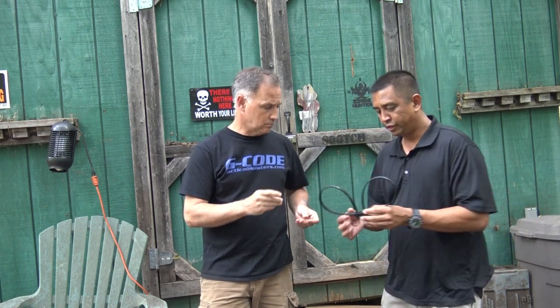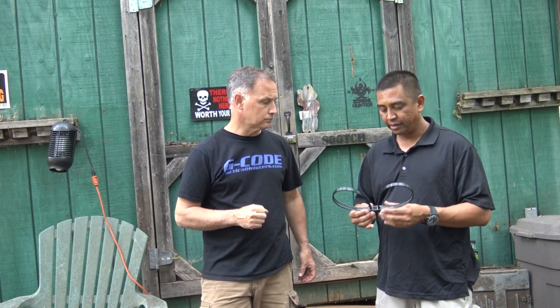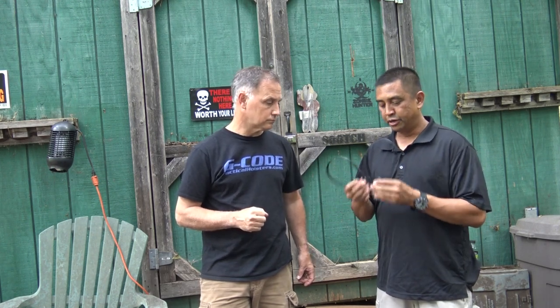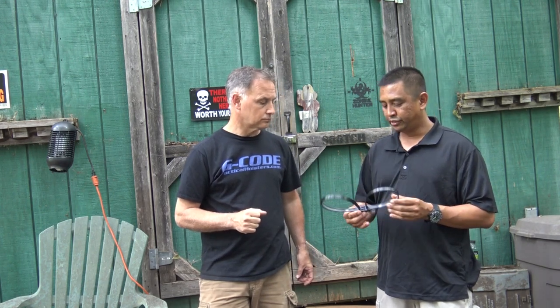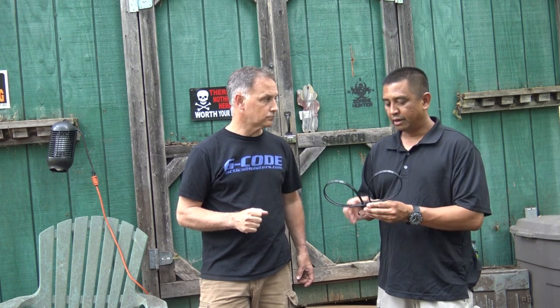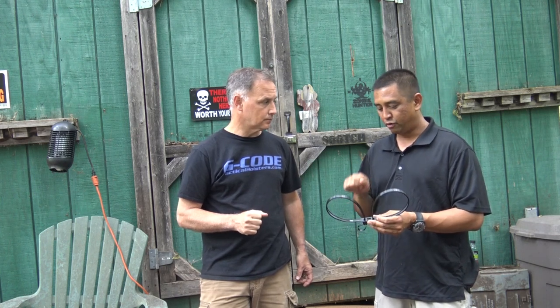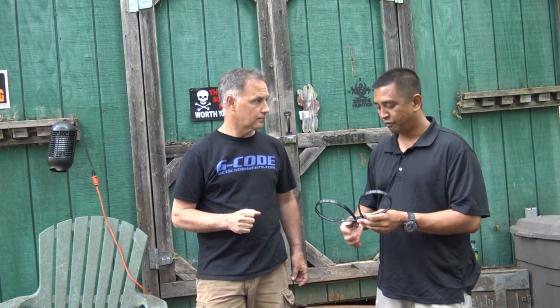With flex cuffs, the big advantage is that if you have multiple subjects you need to detain, you can carry five or six of these versus five or six handcuffs. Another safety point: if you had to get them off right away — we used these in the Coast Guard — you can cut them off and get the person off the boat. Unlike handcuffs where you're fumbling for a little key in an emergency, with these you just cut and their hands are free.